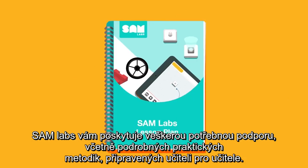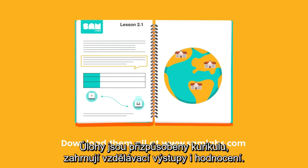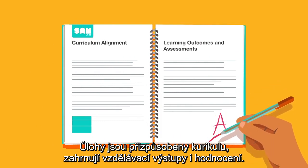SAM Labs gives you all the support you need, including detailed practical lesson plans made for teachers by teachers. The exercises are aligned to your curriculum, including learning outcomes and assessments.